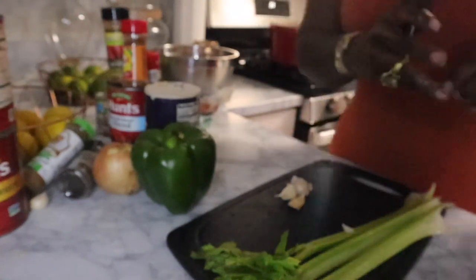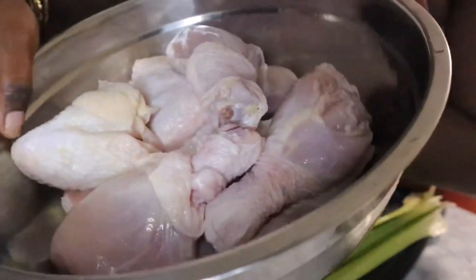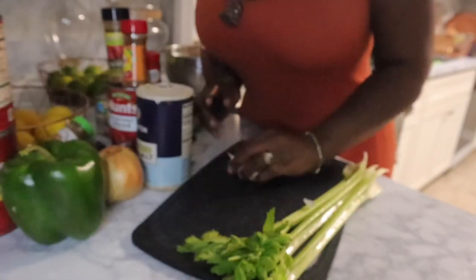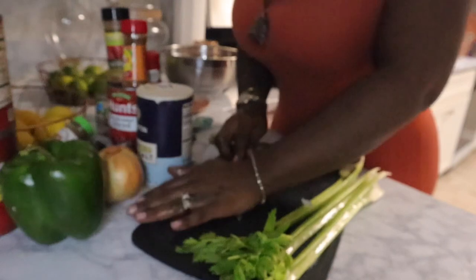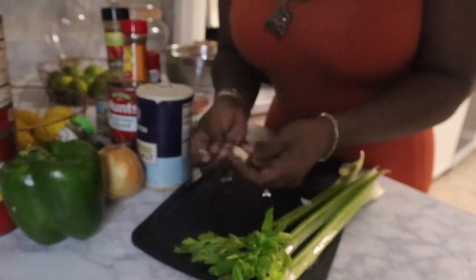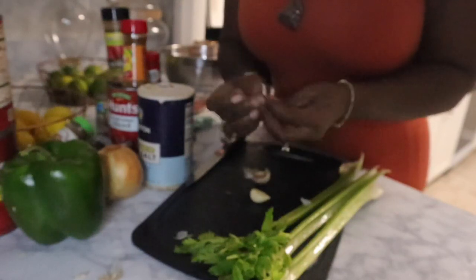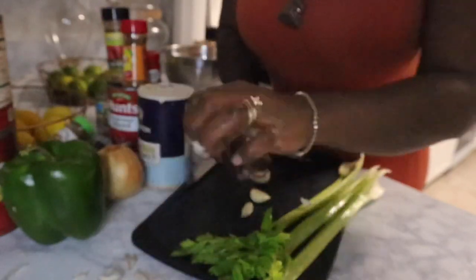Alright, my go-getters, my chicken is all rinsed and cleaned — I pulled all the excess fat off. Now I'm going to cut up my vegetables. I have about three cloves of garlic here and I'm just going to peel them and rough chop them. They don't have to be minced unless that's how you like it — the point is just to get the flavor.